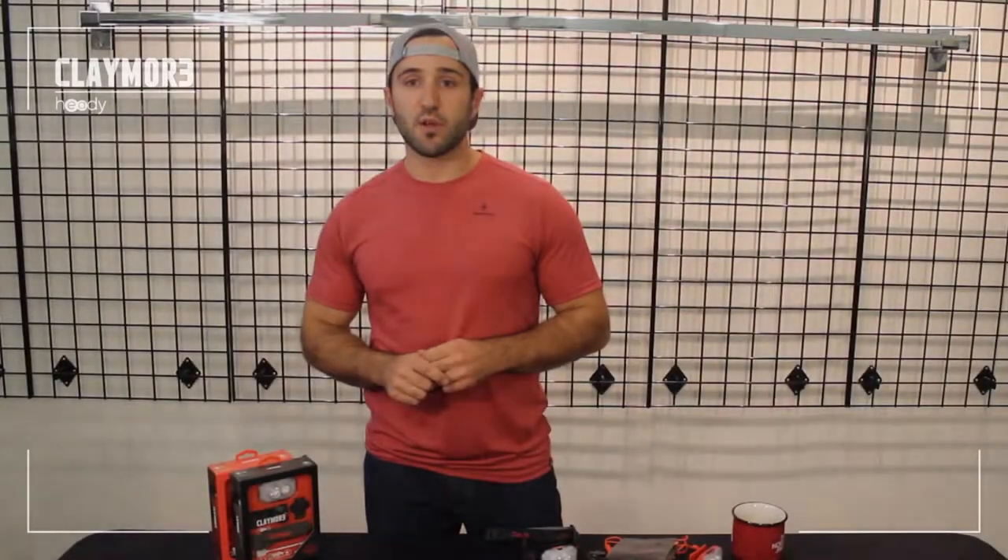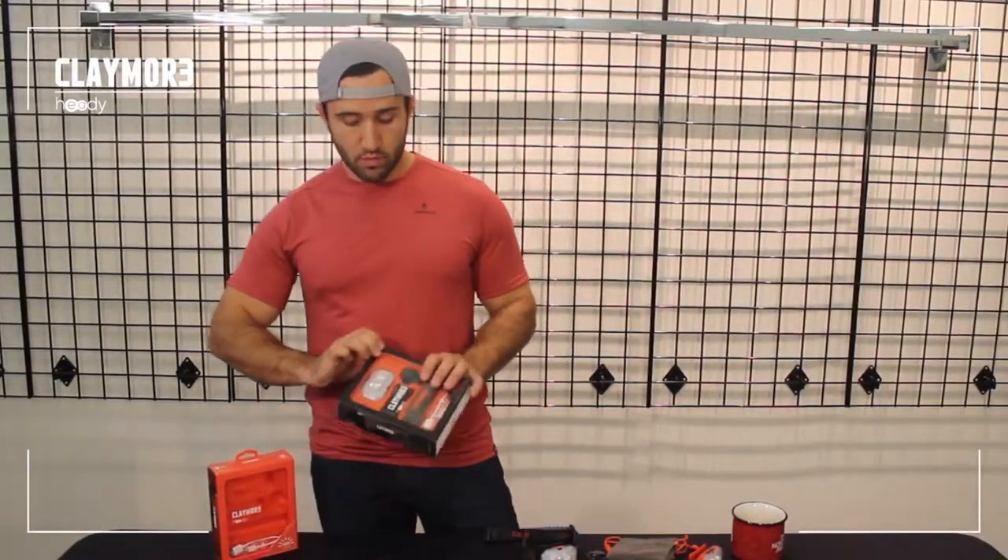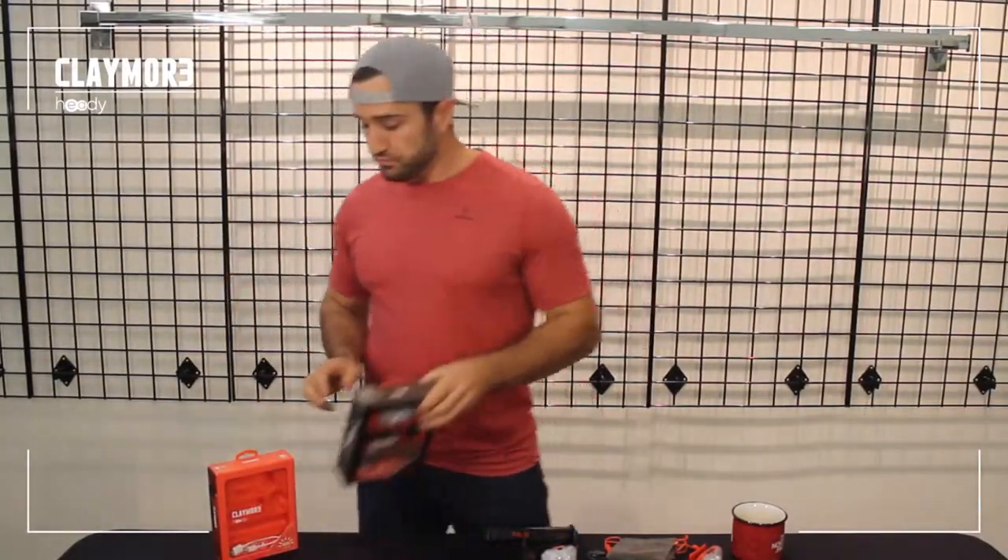Over the past couple of weeks I've had the opportunity to demo a couple of Claymore Hedi headlamps. Today I'm going to do a quick review on the Hedi with you guys.